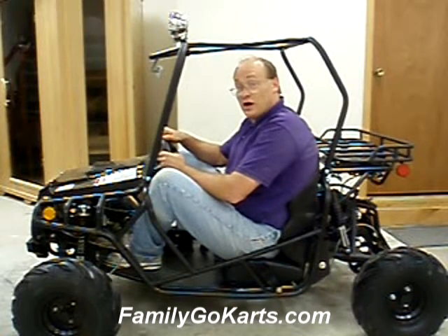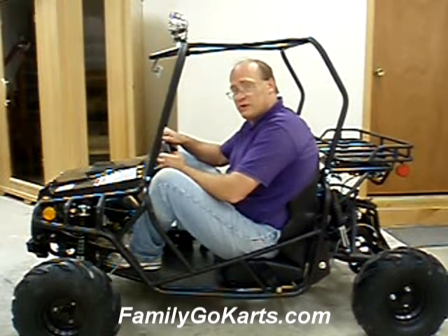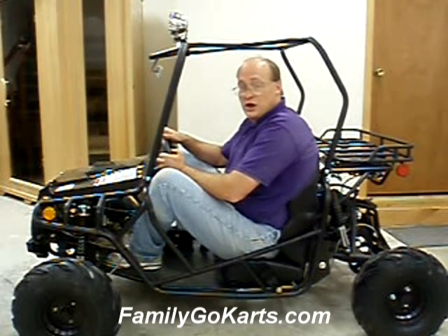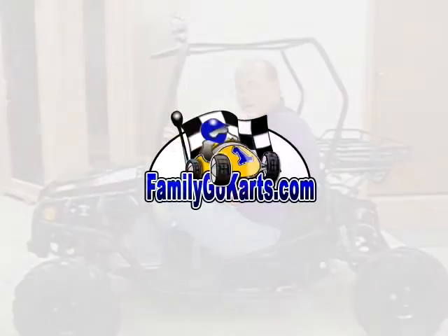If you have any questions, you can call us at 800-950-2210. We at Family Go-Karts are the only ones that's been around since 1990. We're not just here during the busy season — we're here all year round. And if you need tech support, we do have a good tech department. Again, Jeff at FamilyGoKarts.com. Thanks for stopping by. We appreciate your trust, and you have a great day.